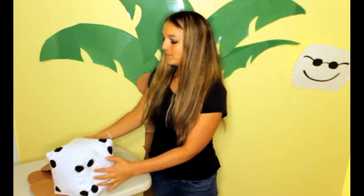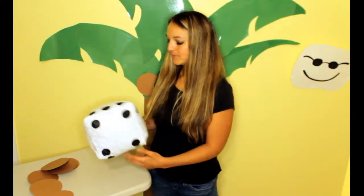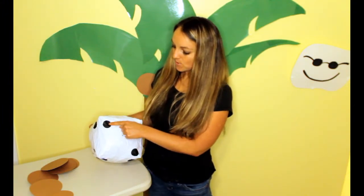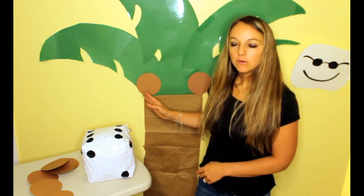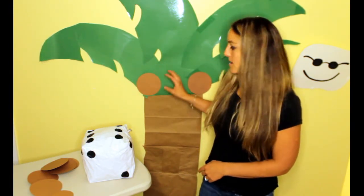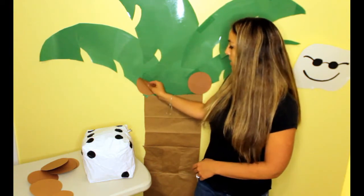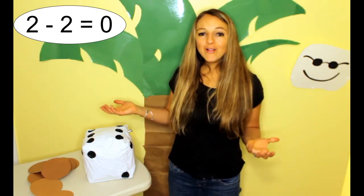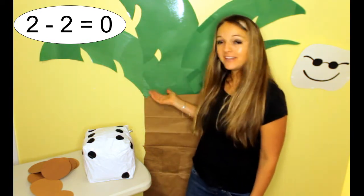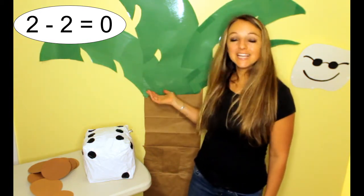Let's see if we can play 1 more time. Chicka Chicka Boom Boom! Will there be enough room? 1, 2 on our tree — we got 2 again! 1, 2. Oh no, oh no. There's 2 up there. How many are left?